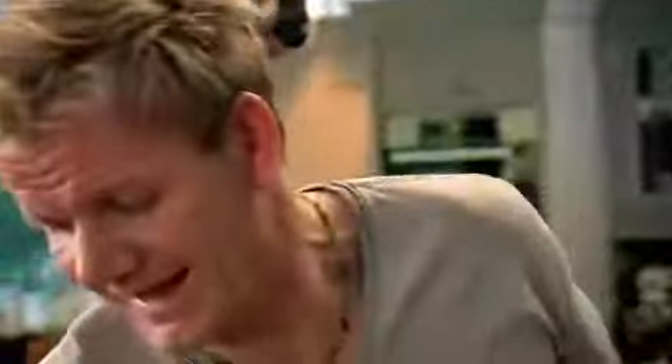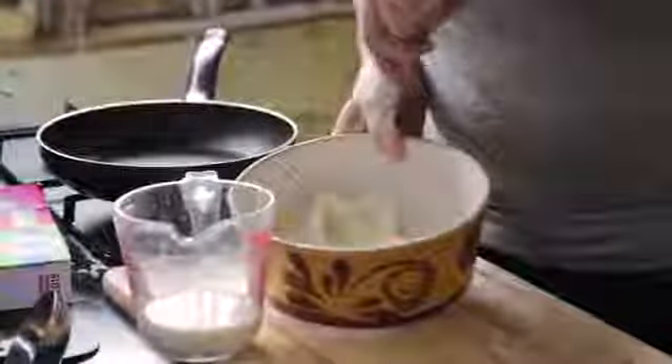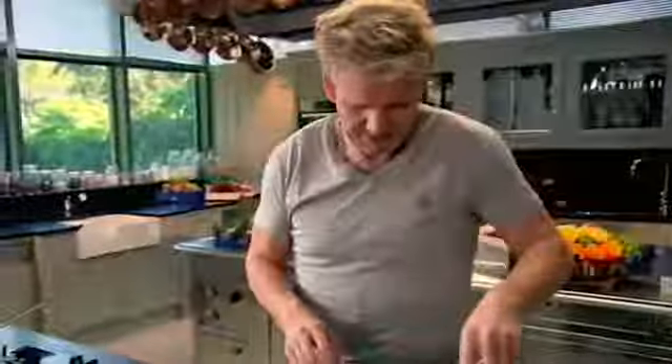The secret for me is to have a nice thin batter. That helps bring a nice crispy edge to the mixture. Now just taste. Look at that — I love that.